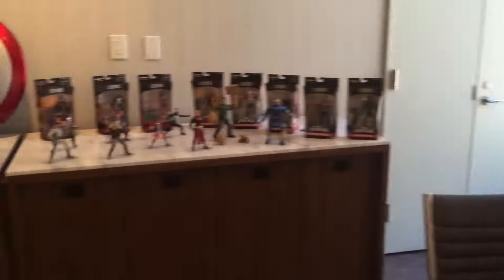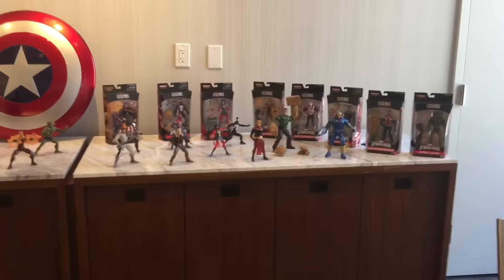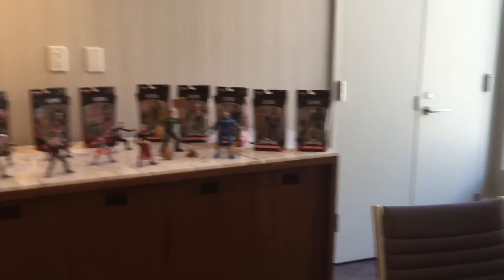Ms. Marvel — the new Ms. Marvel. What wave will she be in? She's wave one of 2017 as well. Spider-Man? Spider-Man — she's in Spider-Man too. We have her right there. She comes with the Sandman torso piece there. I was just looking where the others have Spider-Man listed and Ms. Marvel just says Ms. Marvel, but obviously she's in that wave — that's just the confusion a couple people had asked about.